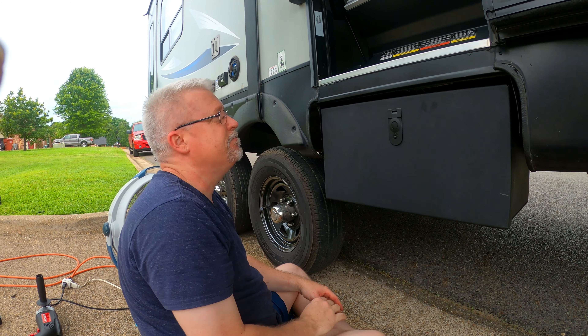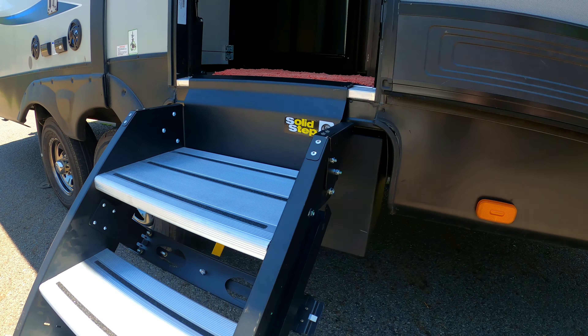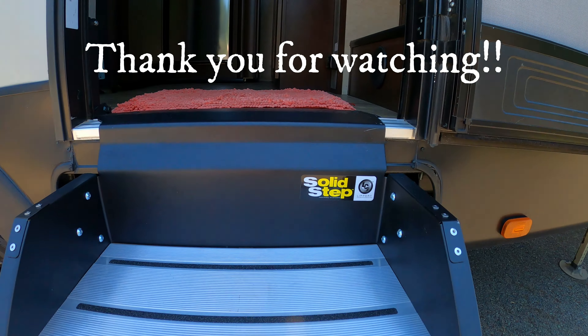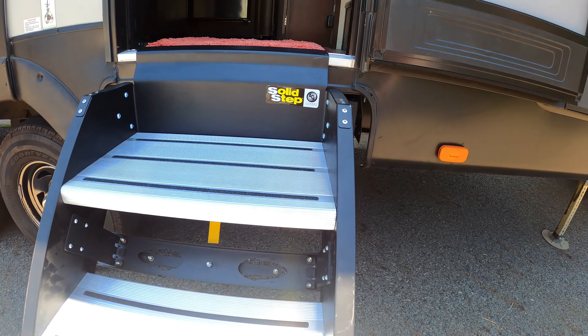And it's all done. That concludes our installation of the Lippert Solid Step stairs, lift assist kit, and storage box. Thank you so much for watching this video and following along with us for this installation process. We hope that you found our video to be informative and helpful.